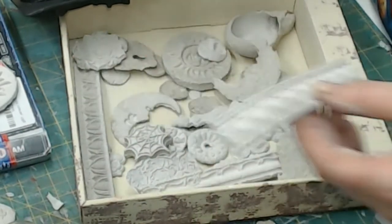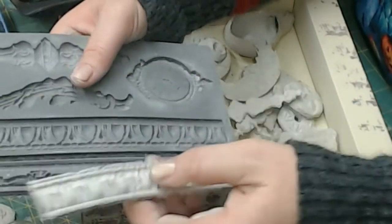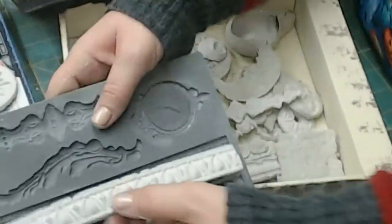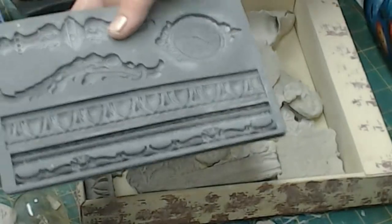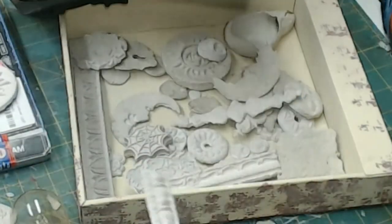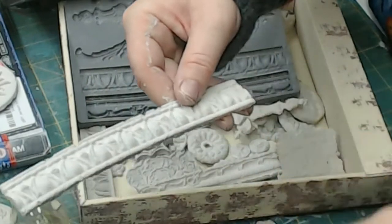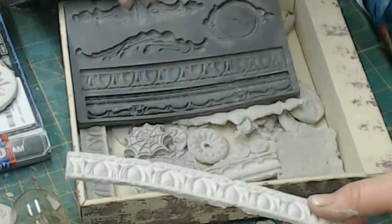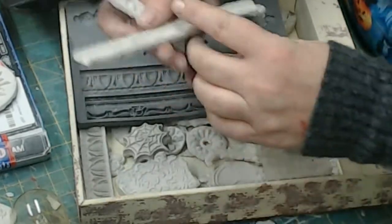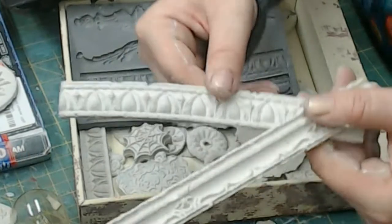For cake decorating and whatnot, you can put fondant in here. Look at all these cool textures. You can break these if you need to — if you're putting them in a collage or an altered piece like assemblage. They paint really easily. I was really psyched that this was working and the detail was so nice.